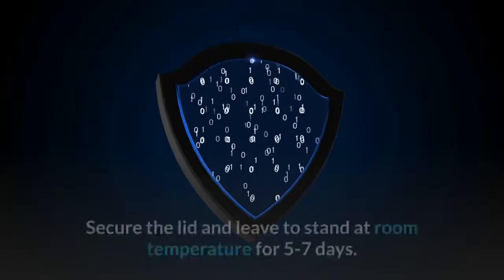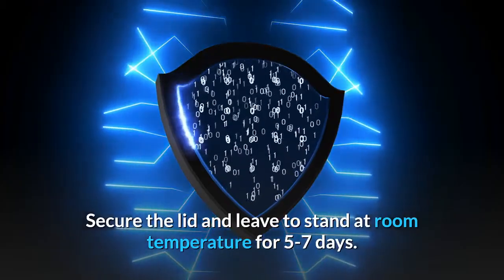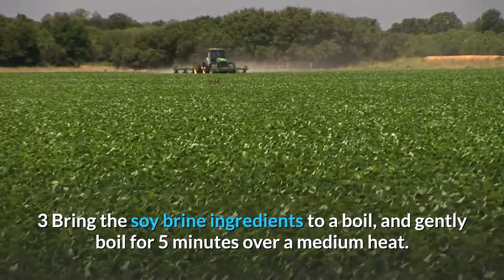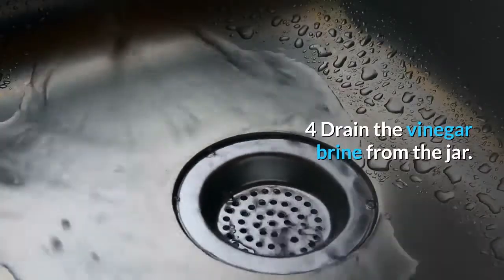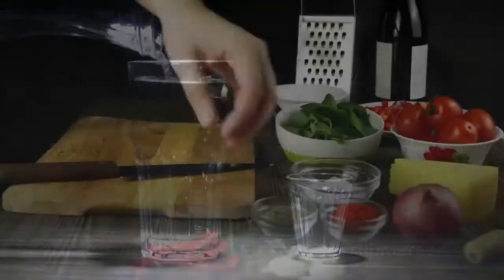Stir the vinegar brine ingredients together until the salt has dissolved and pour enough over the garlic cloves to submerge them. Secure the lid and leave to stand at room temperature for five to seven days. Bring the soy brine ingredients to a boil and gently boil for five minutes over a medium heat. Allow to cool completely. Drain the vinegar brine from the jar and pour the cooled soy brine over the garlic cloves.